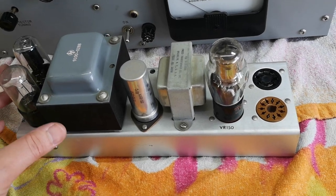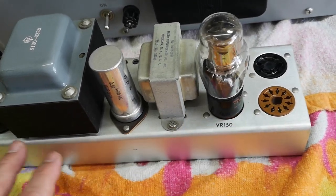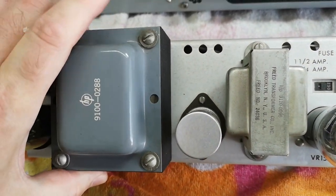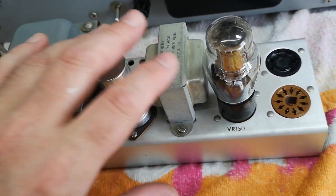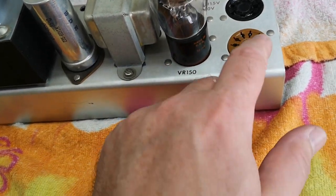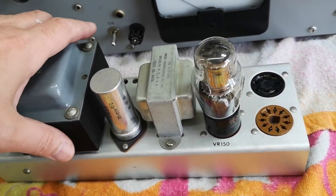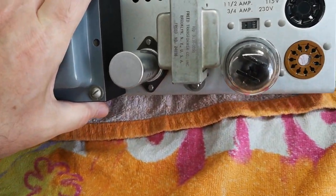A closer look at the power supply — if you think a lot of this looks like HP equipment, you're right. They even use what appears to be an HP transformer. The assembly methods and the way everything is done looks so much like Boonton was in fact an HP company, a branch, or something like that.